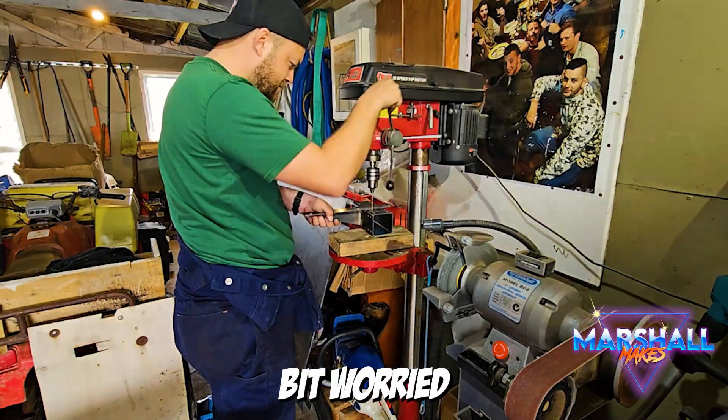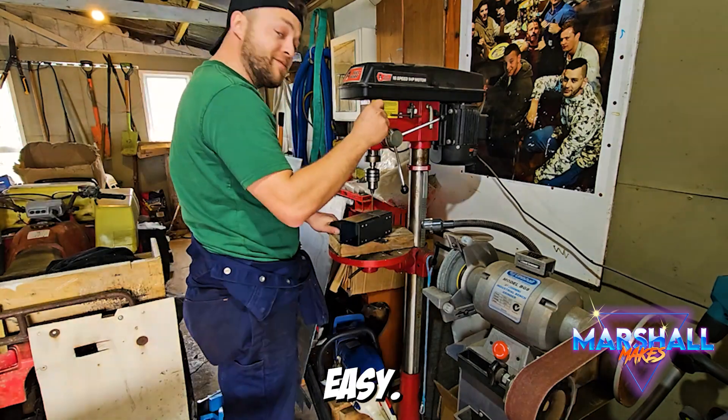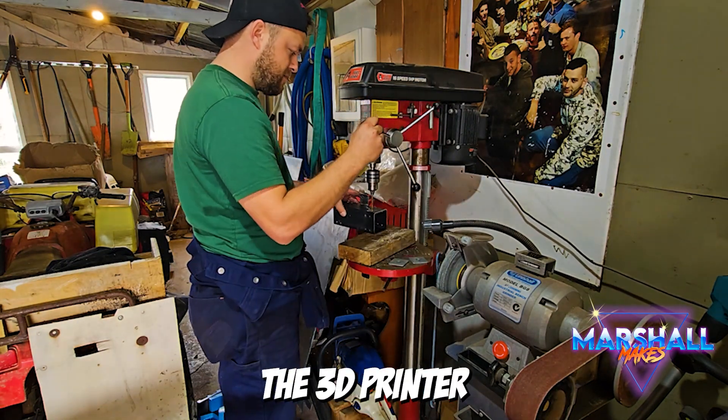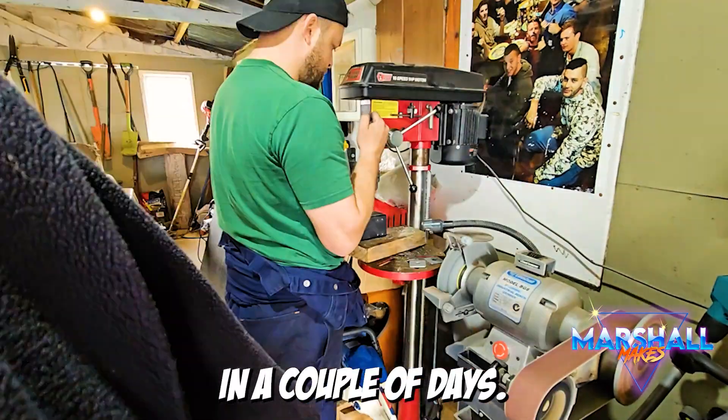When I started this project, I was a little bit worried about the 3D printed stuff, because I've never played in that space before. But it turns out it's pretty easy. The plans come with all the STL files for you to send to the 3D printer and start making it. I sent them to a mate who knows what he's doing, and he made it all for me in a couple of days.